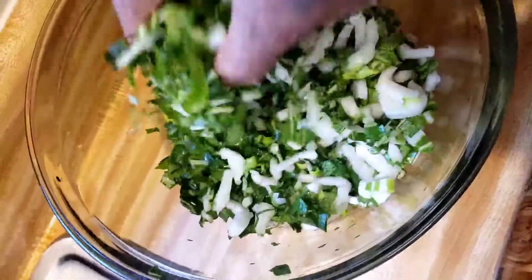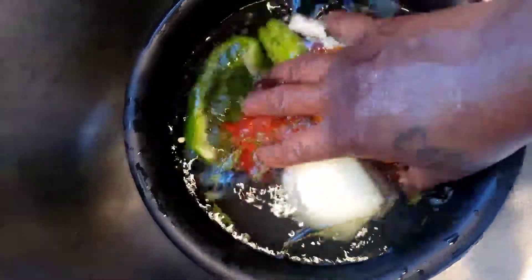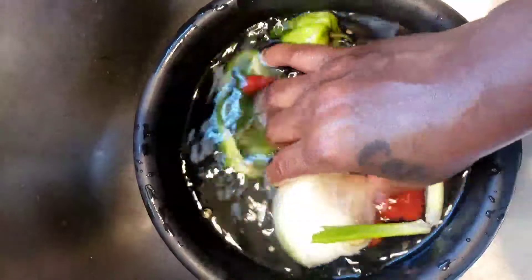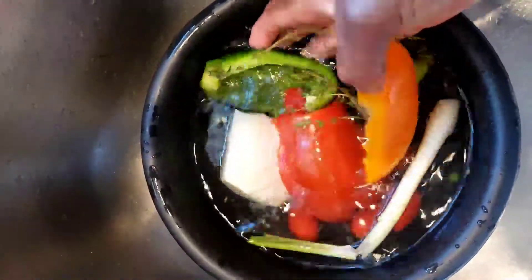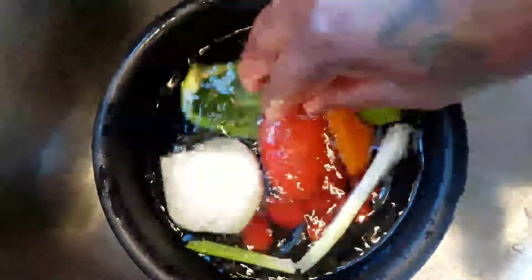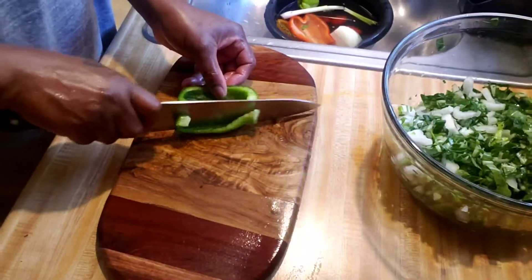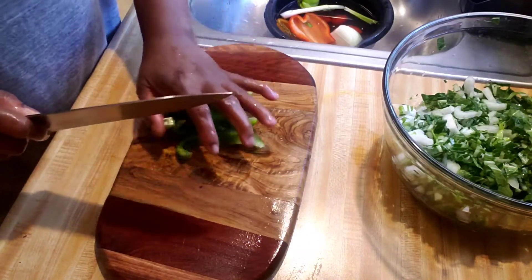Hi guys, welcome back to our next video. I hope everyone is having a blessed day, morning, or night. Today I'm in the kitchen preparing some Jamaican puff chowl. I have my vegetables in some vinegar water — if you've been watching me for a long time, you know I always rinse off my vegetables in some vinegar or lime water to take off some of the bacteria.